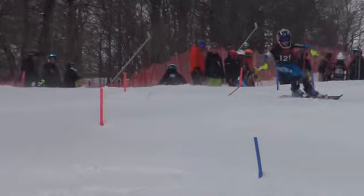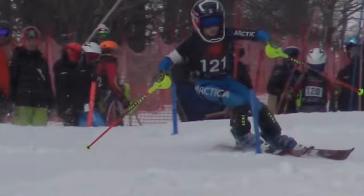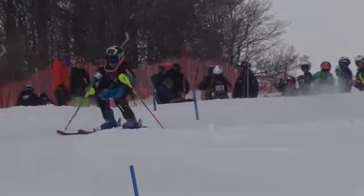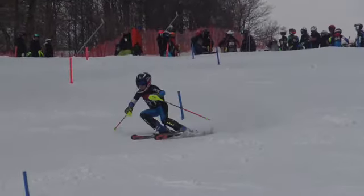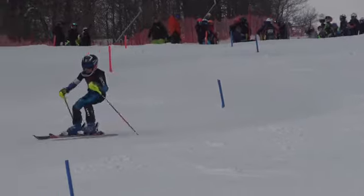You need to give yourself a little more room. The rise line, where it intersects, allows us to bring the turn shape back. You're really turning around each pole. We want to turn around some piece of snow up above, so we finish out of the gate. So if here's the gate, we're looking to turn up here, really turning around a piece of snow here.